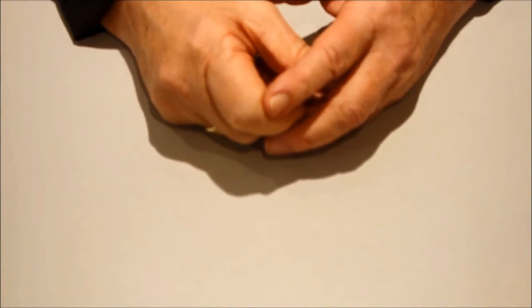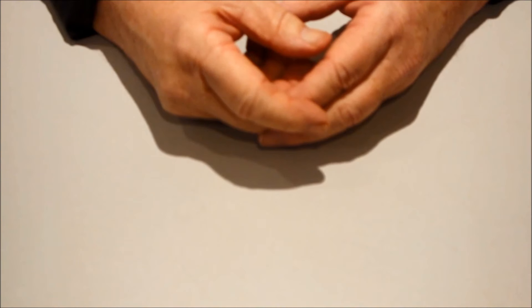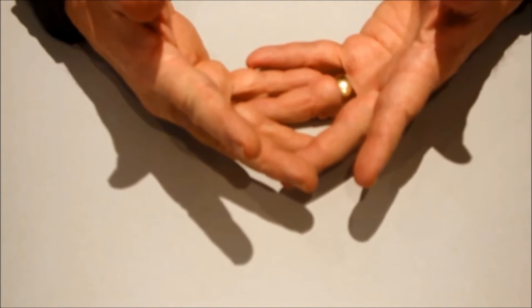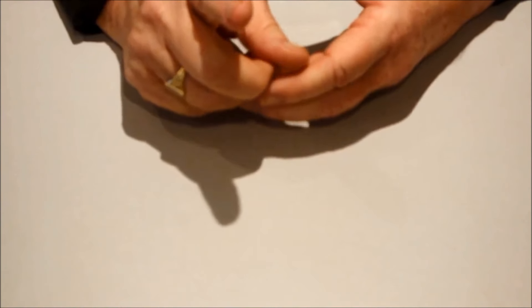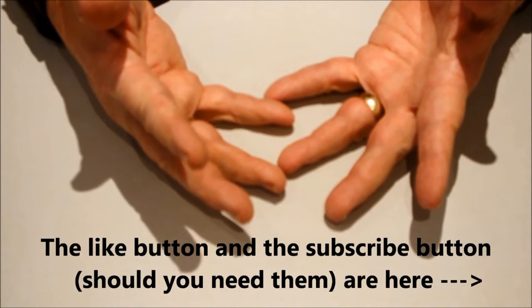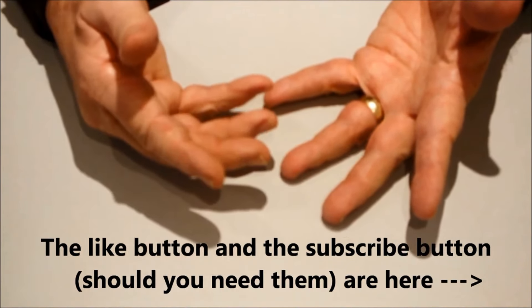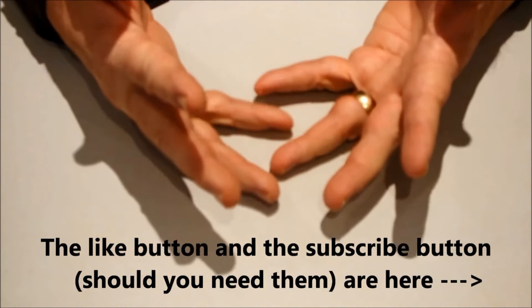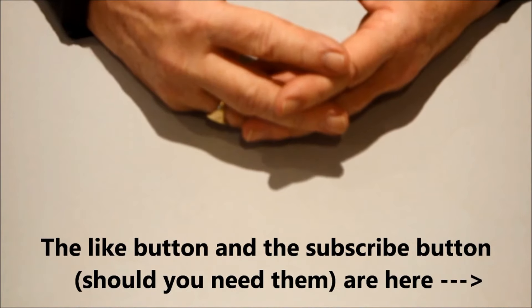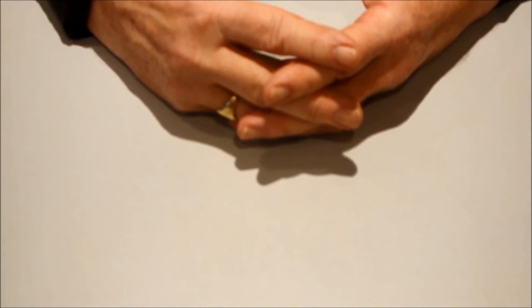Did you enjoy that? Alright, let's summarise. If you've got a few miles on the clock, if your eyesight's not as good as it used to be, if your dexterity's not as good as it used to be, if you struggle seeing small seeds or sowing small seeds - this might be something you want to try. If you're new to gardening you may want to give this a shot. You may have already used seed mats or seed tapes before - if so, let's have some feedback, give us some comments. If you haven't used them before and you decide to give it a shot, come back and let us know what your experience was. I hope you've enjoyed this video. This is Homegrown Veg, signing out.